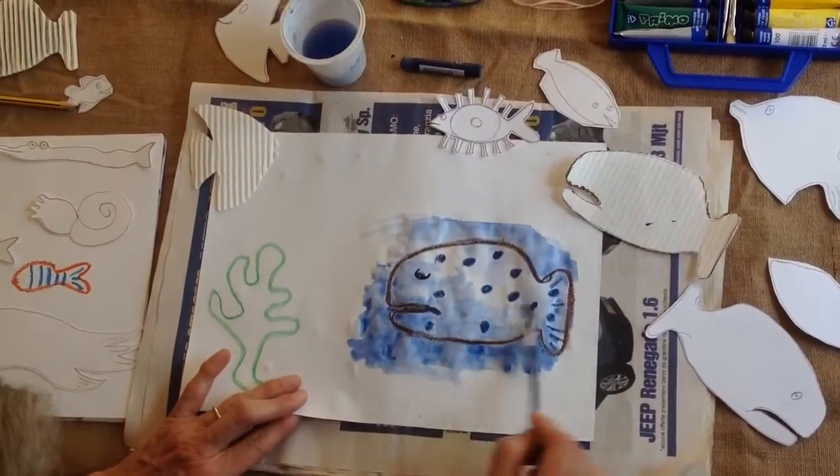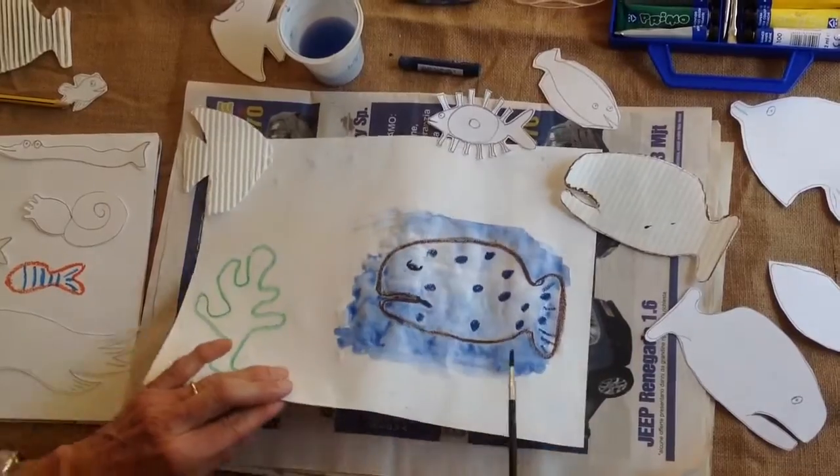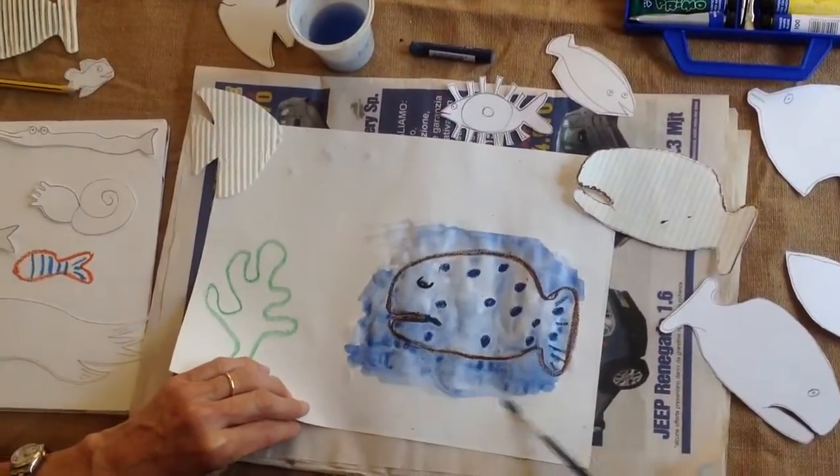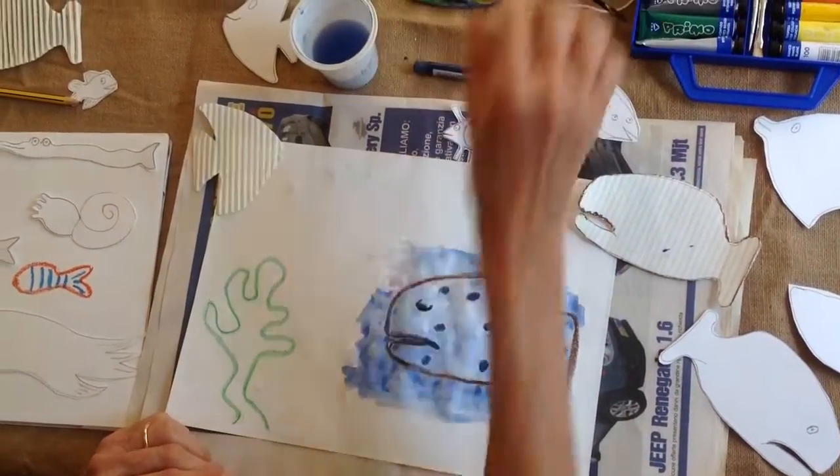Do you see how I can make the water move about? And if you get really very experimental, you can even lift the page and make the water flow down. So that's the sort of effect that we're looking for.